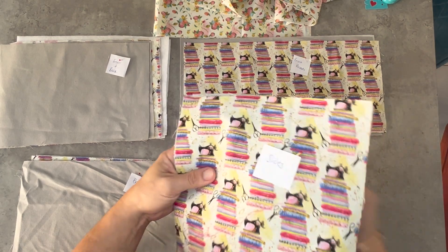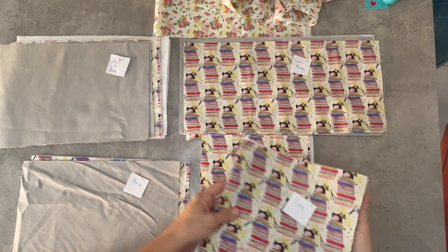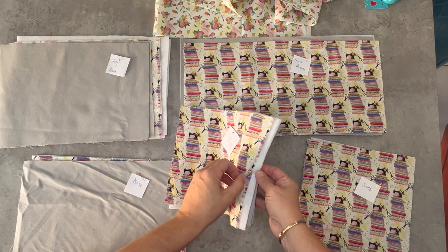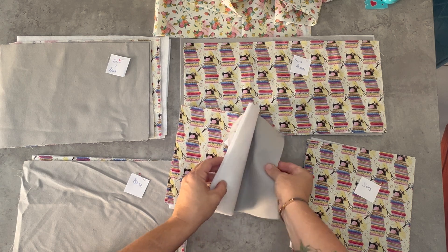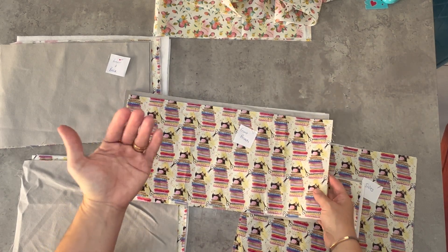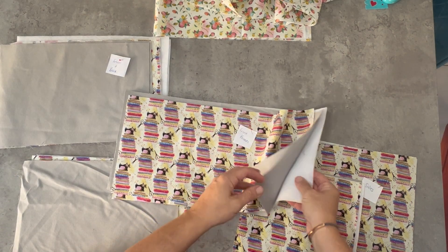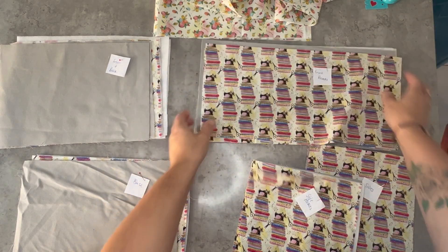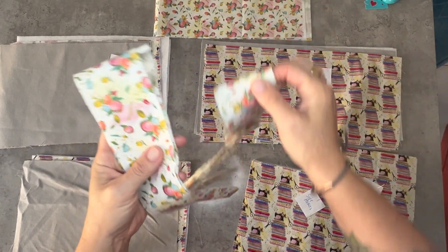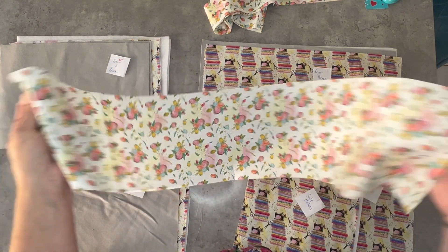We've got the sides — again, the outer fabric is the grey canvas, the lining, and the fusible fleece. These are very similar, just a little bit shorter than the sides. For the side pockets I'm going to have the sewing-themed fabric as the outer, grey canvas as my lining, and then the fusible fleece. We've got the front pockets — they're a lot wider because we're going to sew them so they've got some depth. Then of course we've got strips of the floral fabric for the binding — three cut across the width — and one strip for the handles.